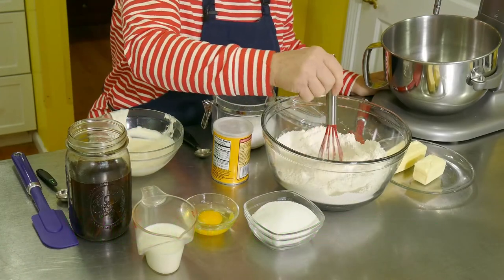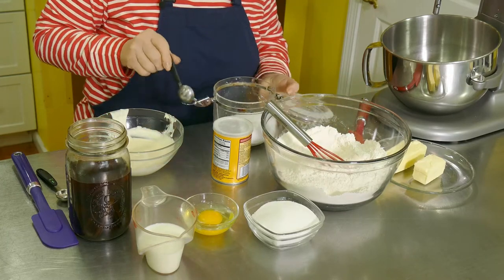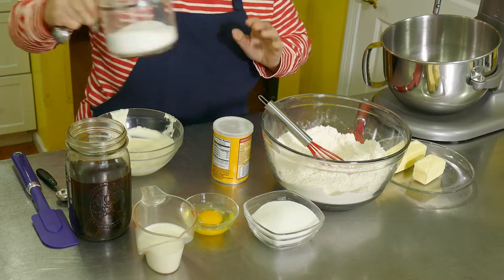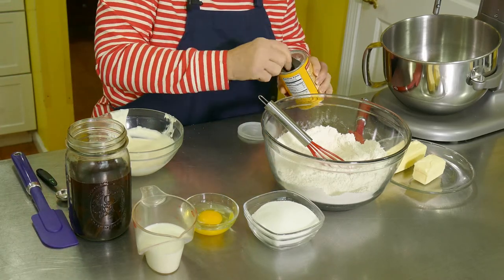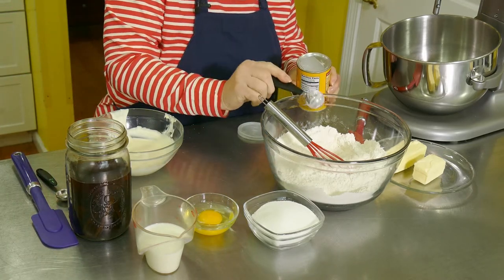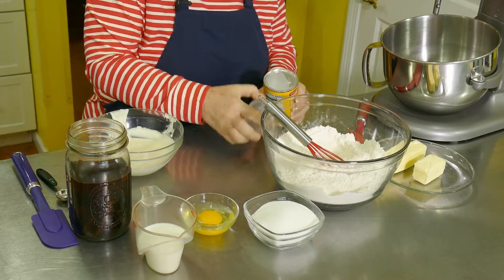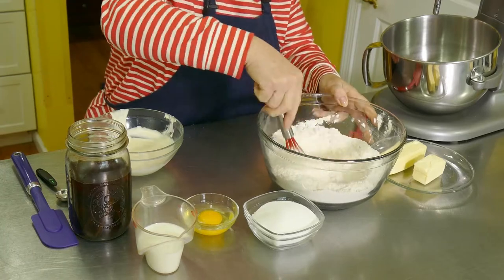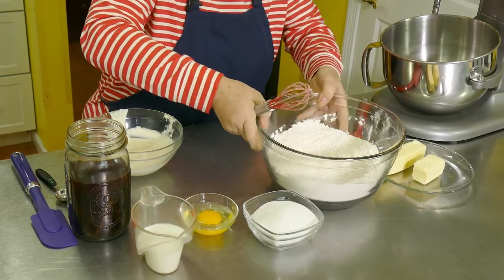I've got three and a half cups of flour here, and to that I'm going to add a teaspoon of salt and a teaspoon of baking powder. Give that a little mix and we'll put that aside for the moment.